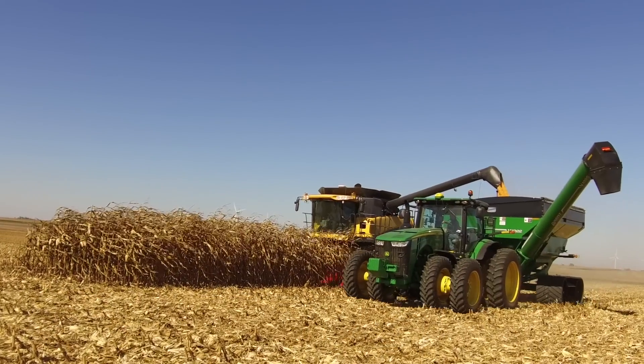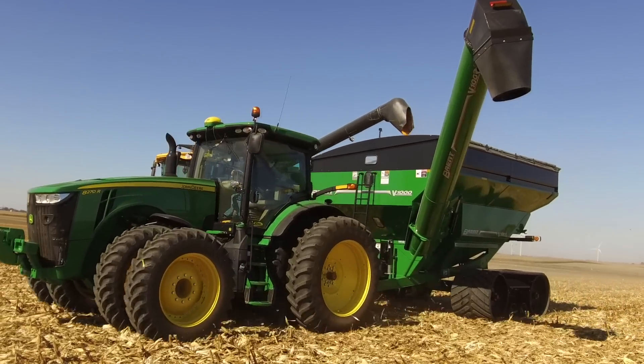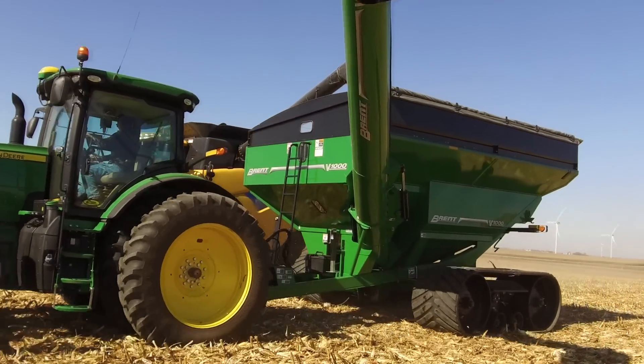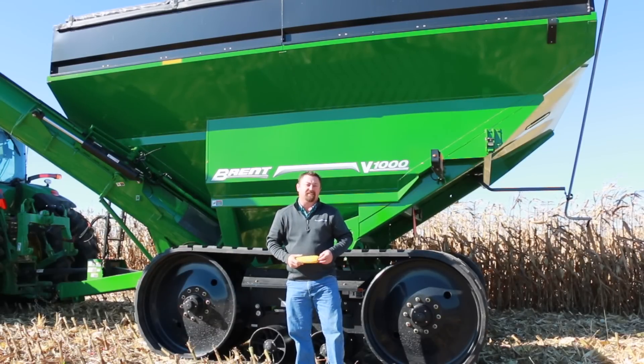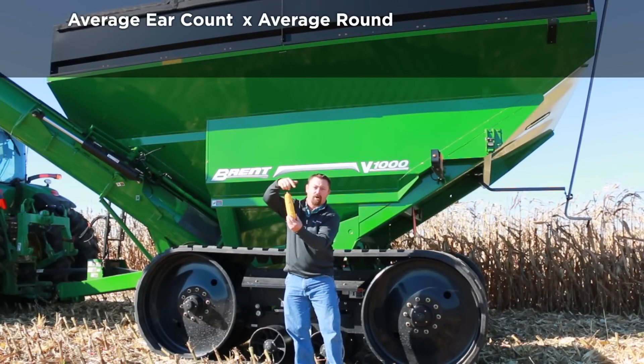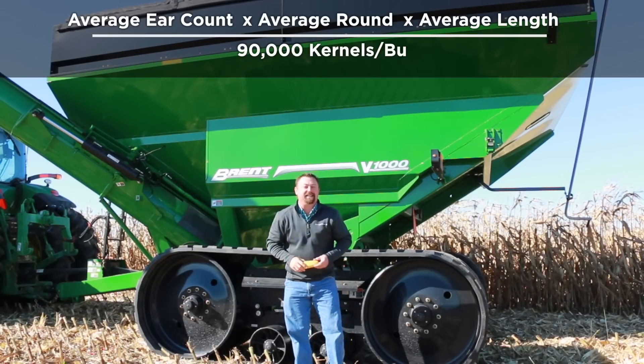Each year before harvest I try to get out and do yield estimates to figure out how different treatments or corn hybrids are going to yield. Many of you do the same thing as well. One popular method to conduct yield estimates is to take average ear count times average rows around times average length, and then we divide it by 90,000.